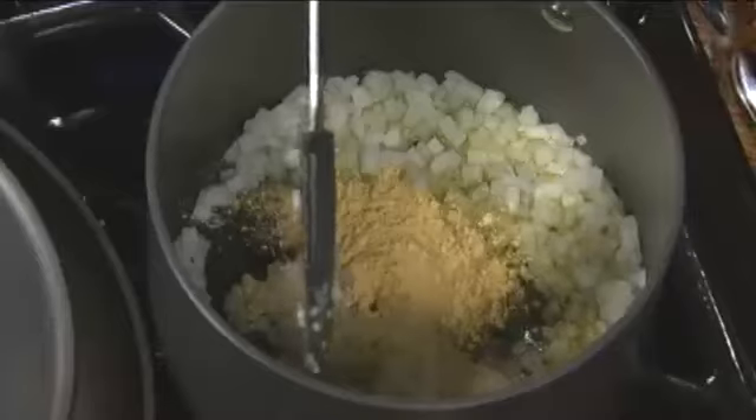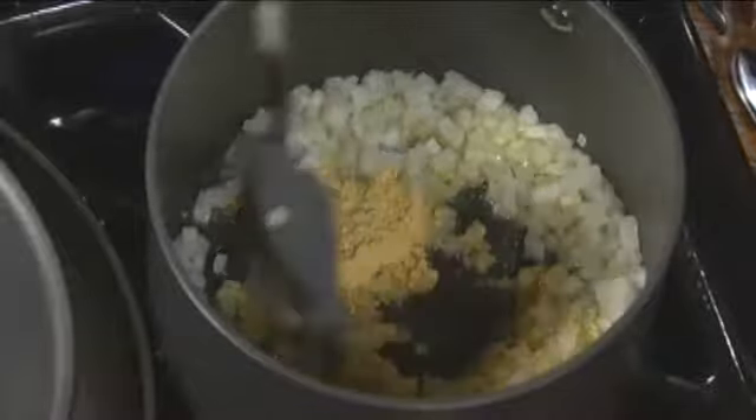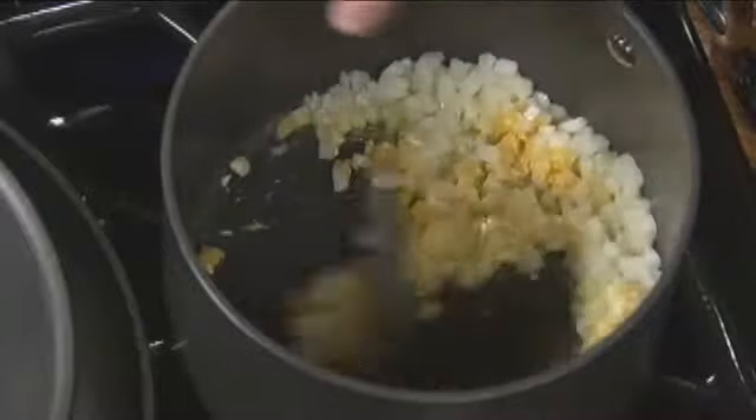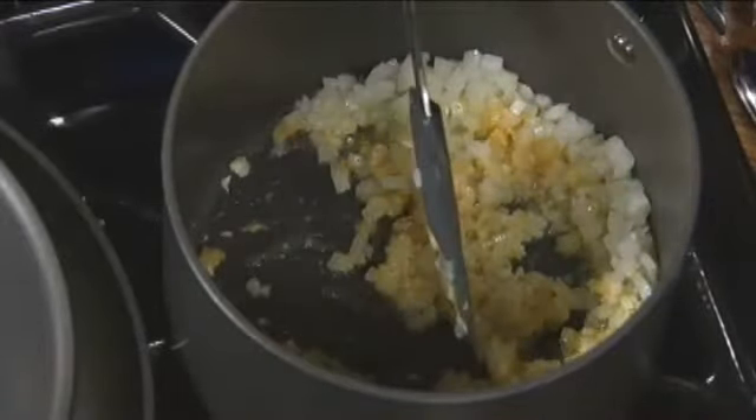Every time we have dry ingredients prepared ahead of time, they tend to stick. Wonderful aroma, by the way. This really is something you can make ahead — you can store it in your refrigerator and you can use it for many different applications. This is a great sauce to make the day before.